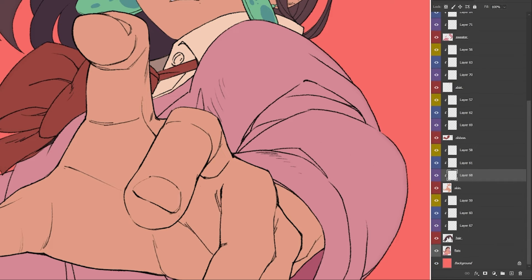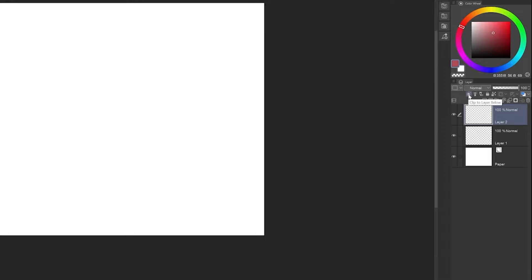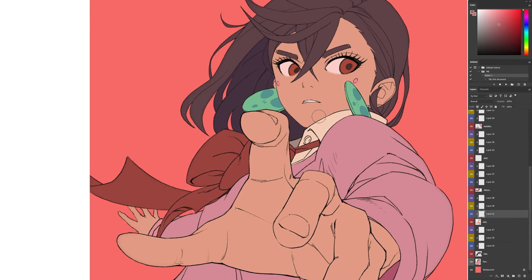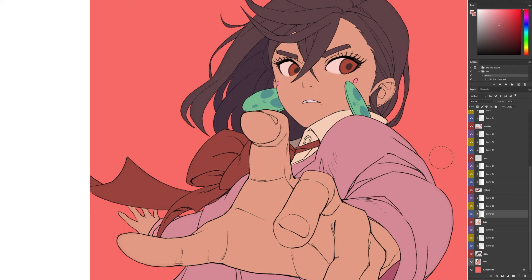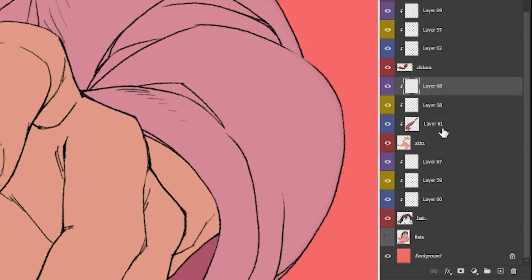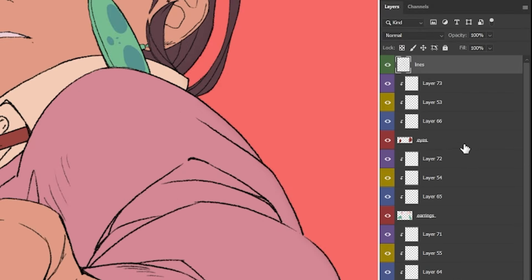Let me quickly go over my layer setup because it looks scary but it's actually super simple. We split each color onto its own layer, then create three new layers on top of each and convert them to clipping masks — in Photoshop you get little arrows, and in Clip Studio Paint the layer turns red. Anything painted on these clipping masks will only be applied to the normal layer directly below it. I color-code my layers: base layers in red, shadow layers in blue, lighting layers in yellow, gradient layers in purple, and the lines layer on top in green.